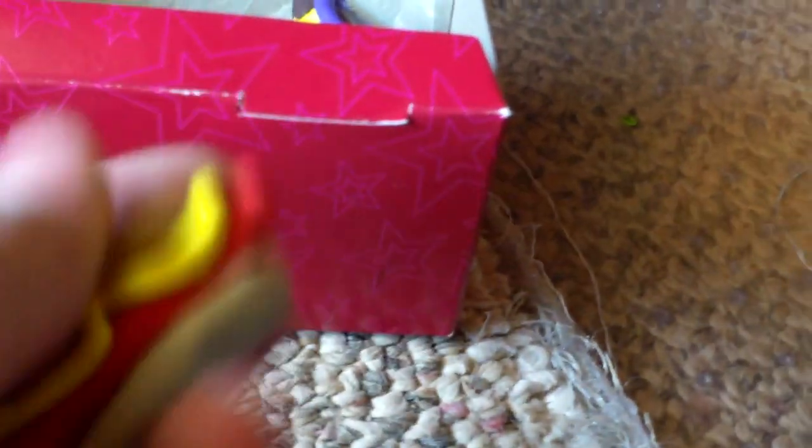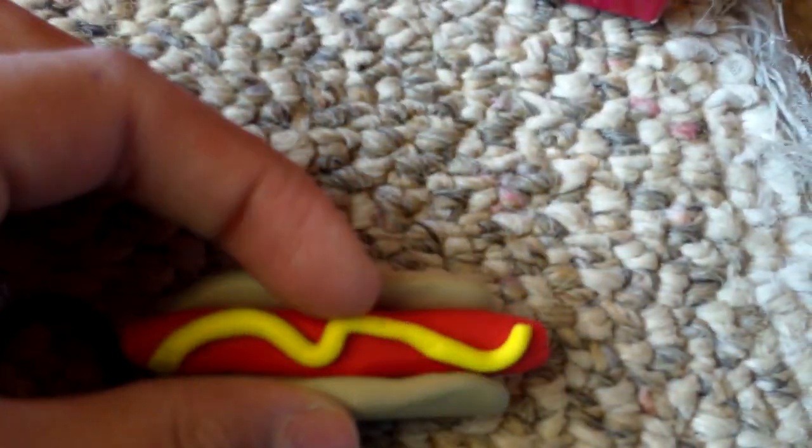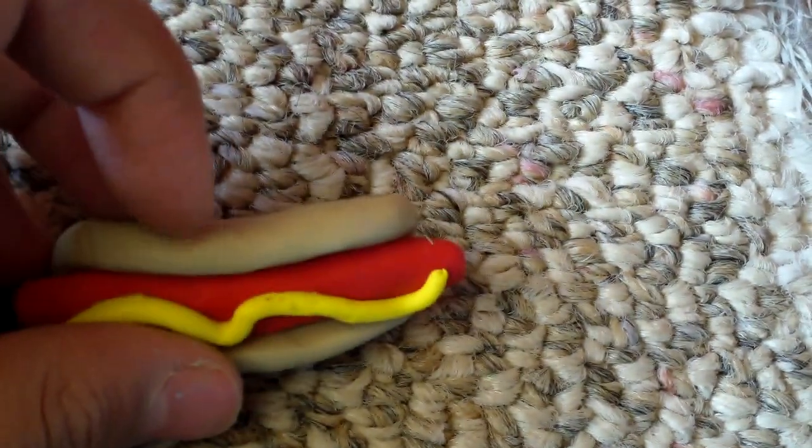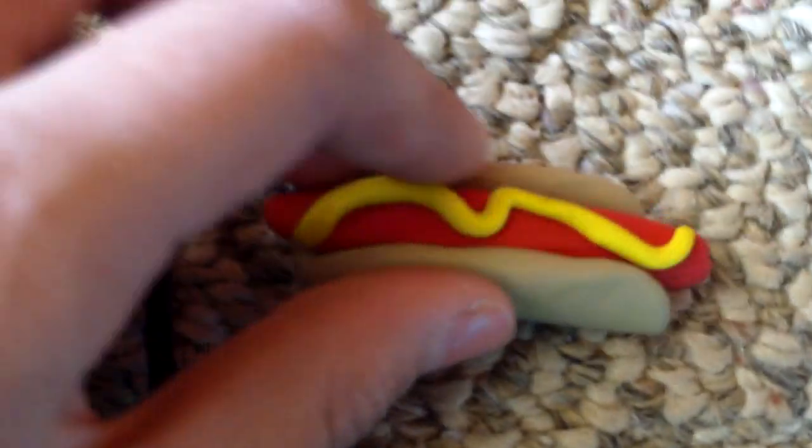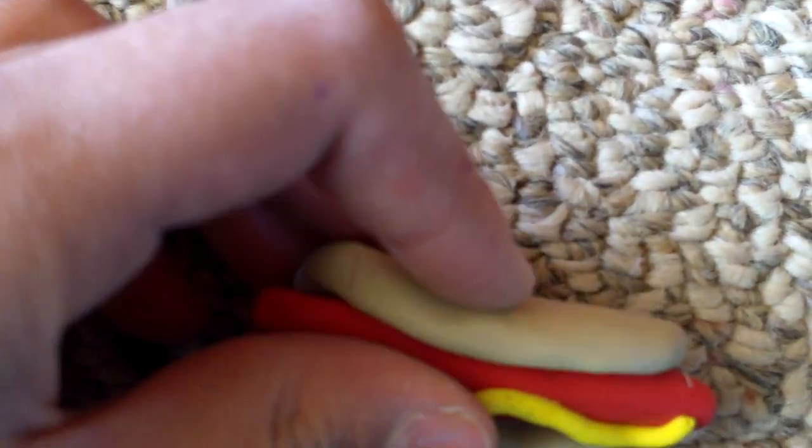This hot dog — dude, this hot dog is just the best thing. It's one of my favorite things. I made the yellow mustard and that brown, kind of bun-ish bun. If you're wondering how I made that color, I mixed white with brown — that's how I got it. It's so cute, I just really love it.